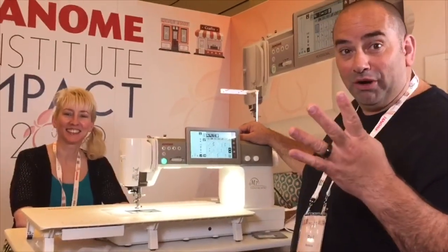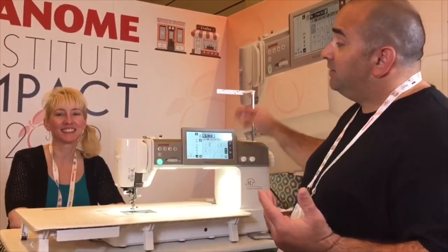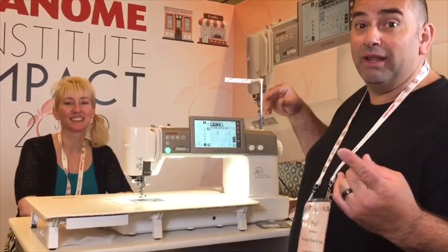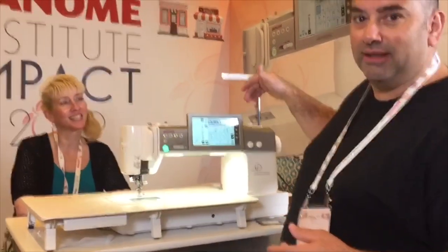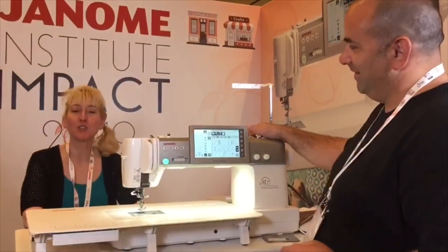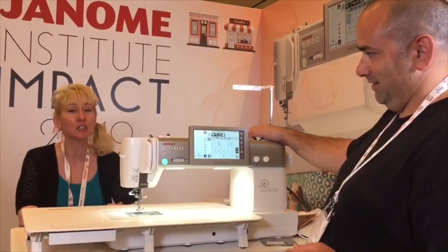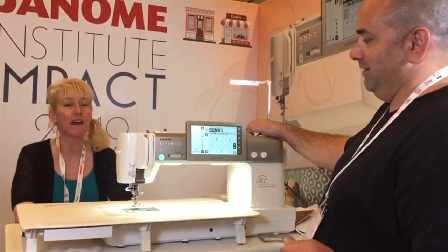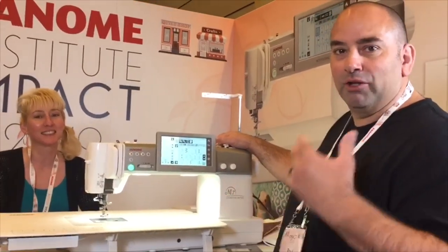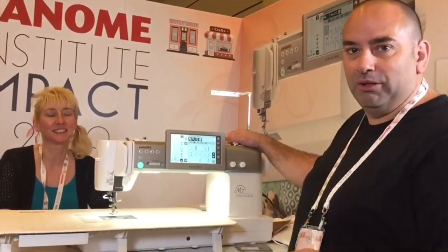We're back with tech tip number four. Going into the insides of this machine, we're learning more and more. Janome uses ball bearings on their shaft on the internal components of the machine. This is going to make the machine smoother, faster, and longer lasting. Any time you put a ball bearing on a metal shaft, it's always better. There's extra expense and extra parts in that, but Janome did it to make the machine better.